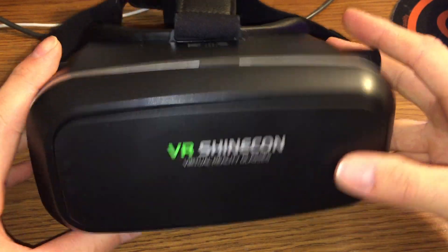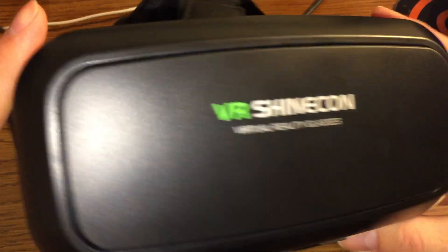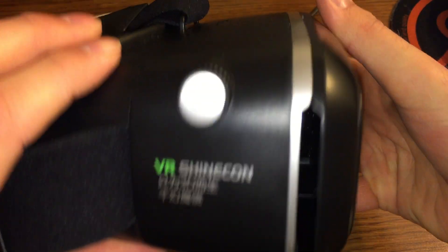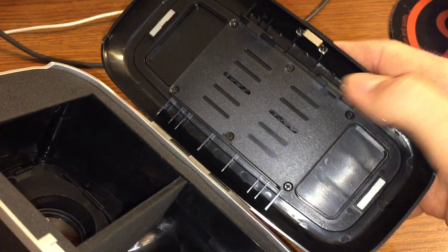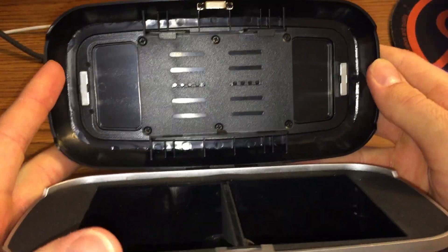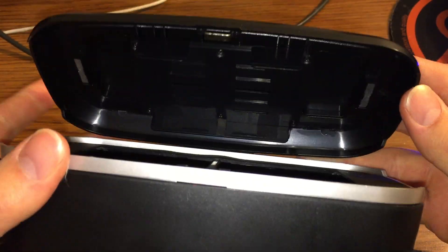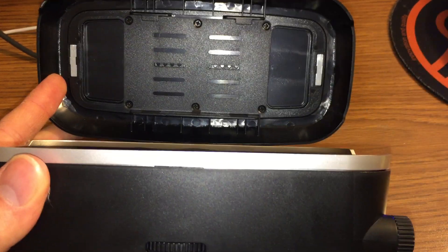Hello, today I wanted to share a small hack for the VR Shinecon Virtual Reality glasses. I got these for Christmas specifically to use the Google Cardboard app, and they're really great glasses. They're really comfortable, they have this adjustable velcro strap, a nice place for your phone with a spring-loaded holder and magnetic clasps, and really nice lenses. The one problem is it doesn't have a screen-touch trigger or a magnetic trigger as found in some of the Google Cardboard headsets made out of actual cardboard.